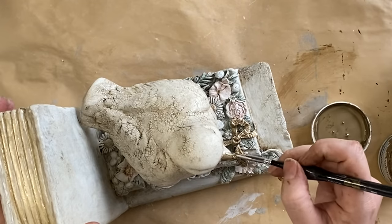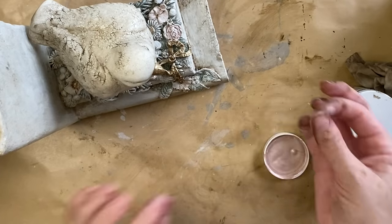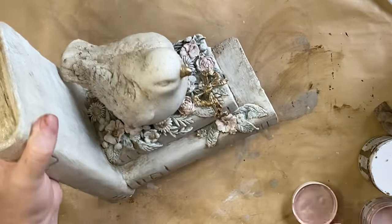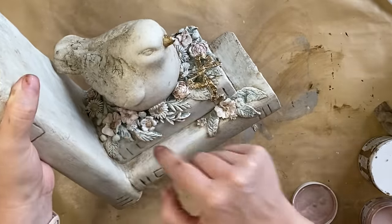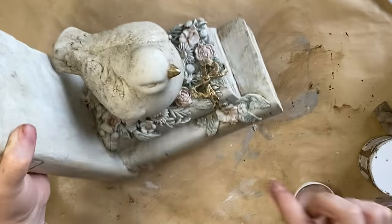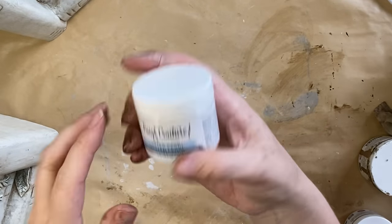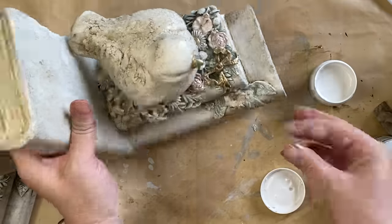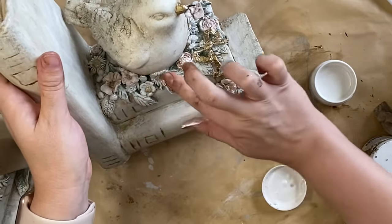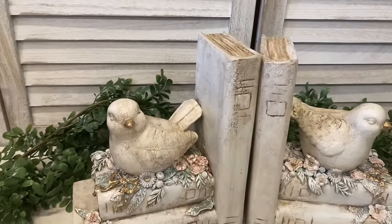I also then added some of that bronze to our little bird's beak. I'm going to be repeating the same steps on our other bookend. Next, I'm going to add that Ballet Slipper Luxe Metallic Paint — I've just got a little bit on my finger and I'm going to run it just over the edge of our pink flowers to bring back a little bit more of that metallic. Finally, I'm also going to take some of the Oyster Pearl Luxe Metallic Paint on my finger and go over the top of some of the leaves. And here are our finished spring bird bookends.